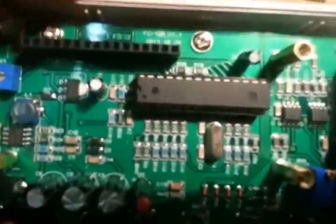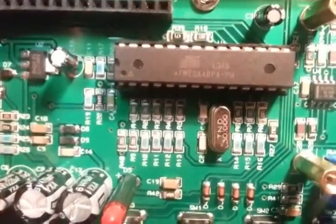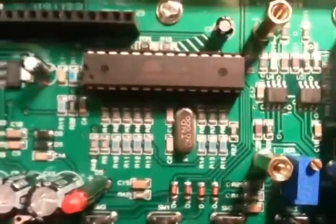I'm going to guess this pot here is probably for the contrast on the screen. And this here is an Atmel — it's an Atmel 48PA-PU. And you can see the crystal there. It's pretty clean in there — fairly well built surface mount stuff. That's what the inside of it looks like.